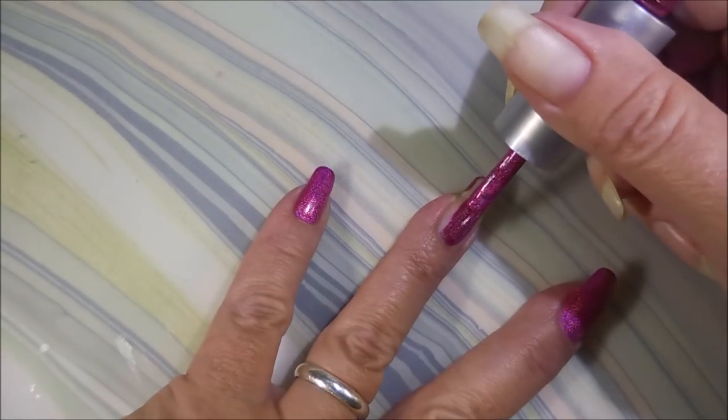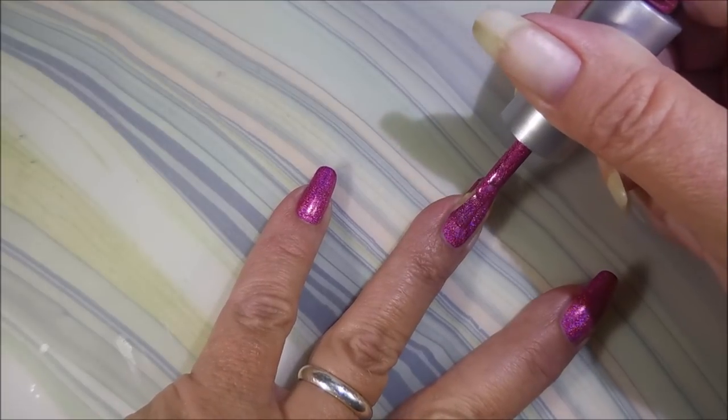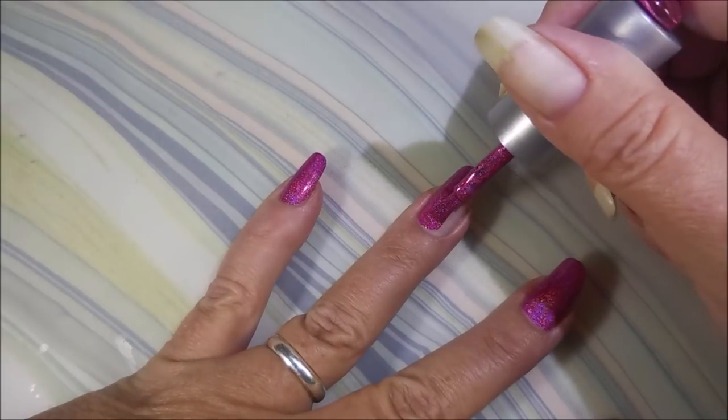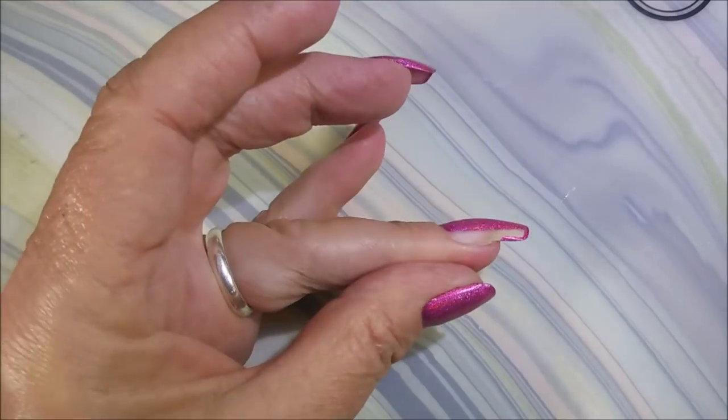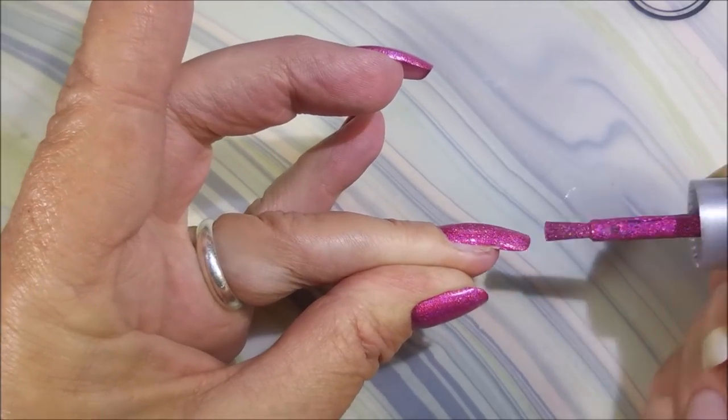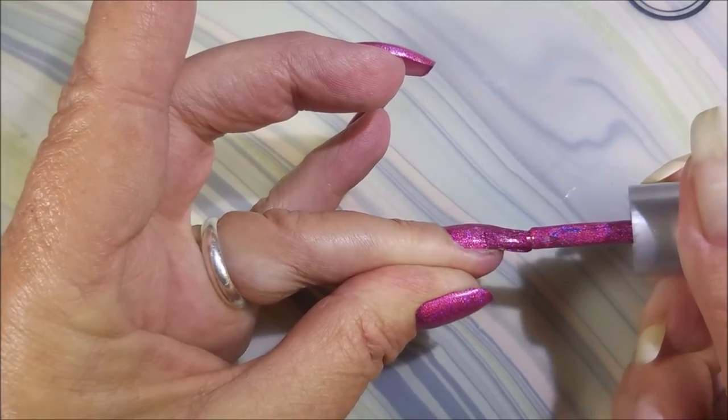I love these polishes. Their formulas are amazing and they just go on so smooth. You could totally get away with one coat. And all of them I've ever tried to stamp with, they stamp great too. Just beautiful polishes.